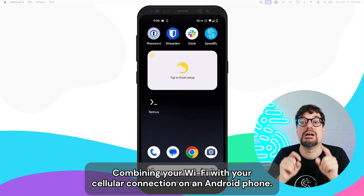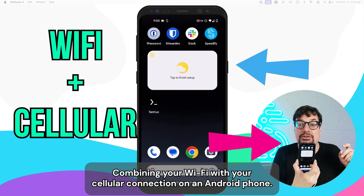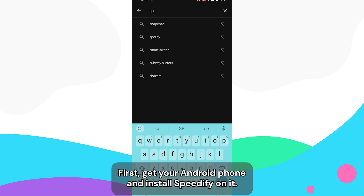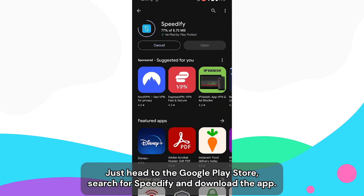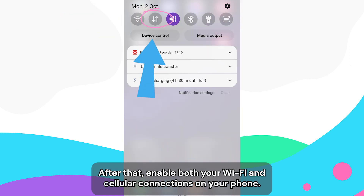Let's get down to it. To combine your Wi-Fi with your cellular connection on the Android phone: first, get your Android phone and install Speedify on it. Just head to the Google Play Store, search for Speedify, and download the app. After that, enable both your Wi-Fi and your cellular connections on your phone.